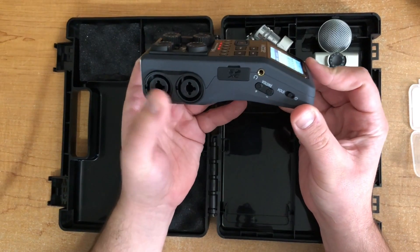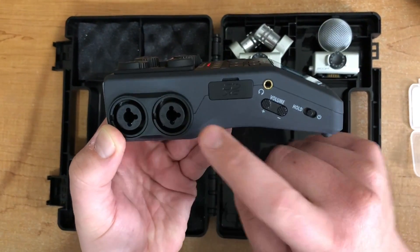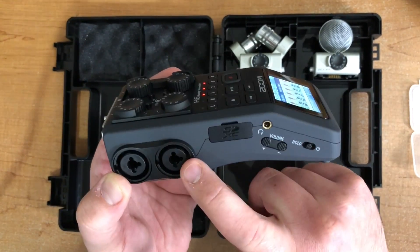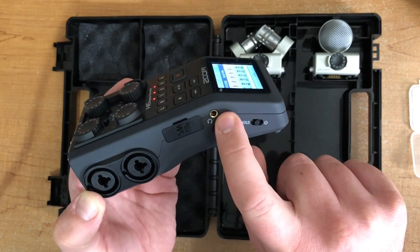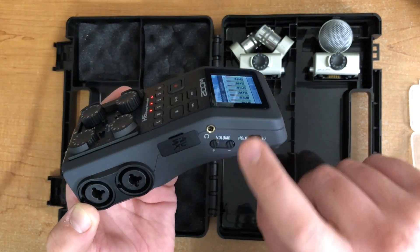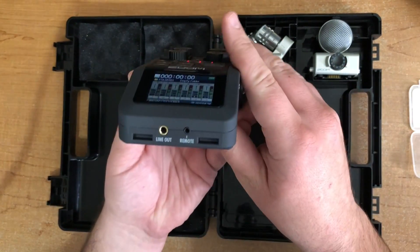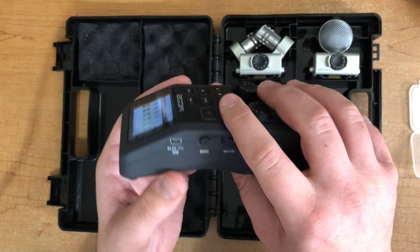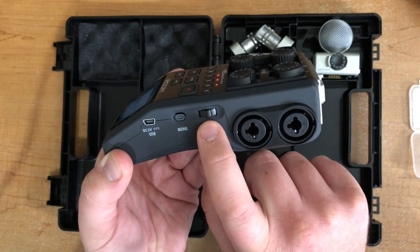The first two mic inputs are here on the side. You can see these are a combo XLR and quarter-inch — so standard XLR mic cables or quarter-inch from a line input or guitar. There's also the SD card slot, headphone slot, and volume control for listening back and monitoring the recording through headphones — this doesn't change the recording level, that's just the monitoring level. On the bottom: line output to record to an external device, a slot for the remote, the USB slot, the menu button, and the scroll-and-select button.